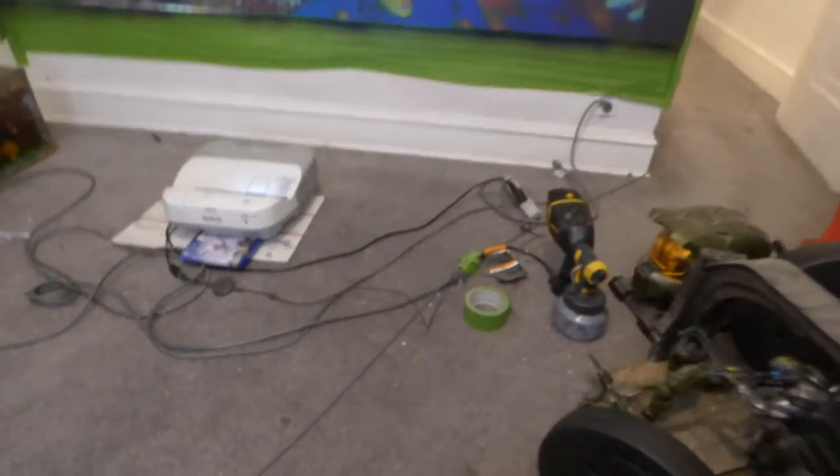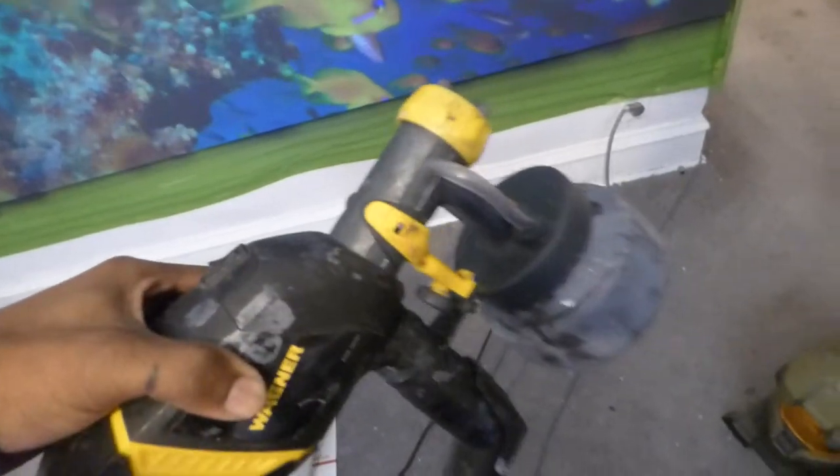There's my Wagner paint spray right on the floor — excuse my messy environment. That's the Wagner paint spray on the floor that I used, the 150, to paint in the black nano.